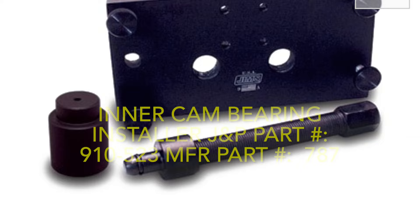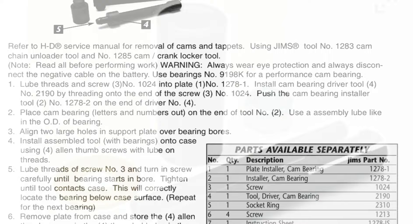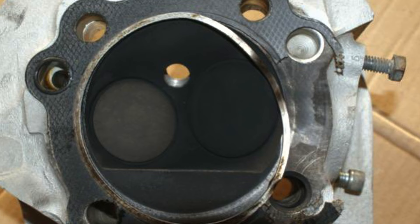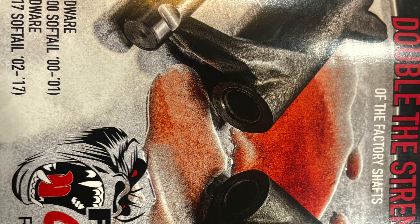For 99-06 the cam bearing installer is OEM 9198, the installer being 1278, and the cam bearing puller being 1279 from Jim's. For the 525 and 543 kits, they claim no head work is needed — along with SNS's 509 and 510 — but I think they're absolutely full of it. Your 20-plus-year-old valve springs and heads are not going to be able to keep the valve seat pressures needed for those big cams.